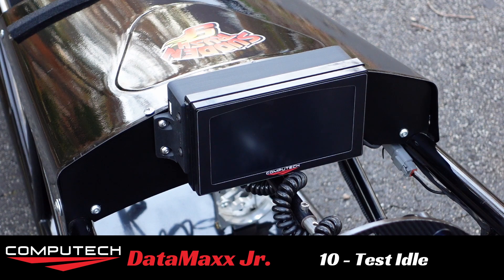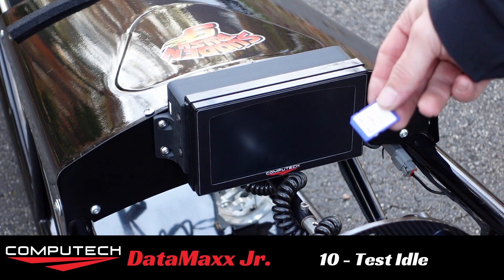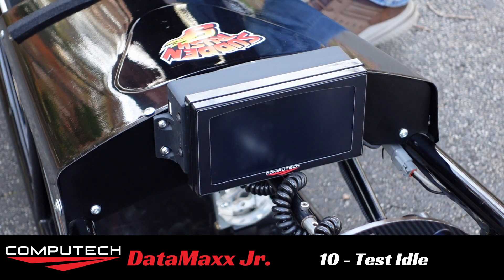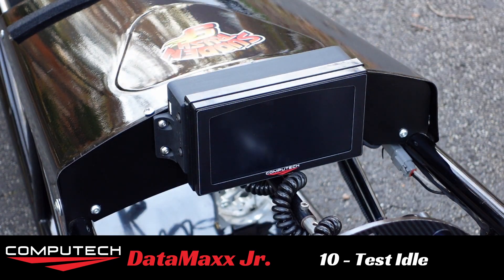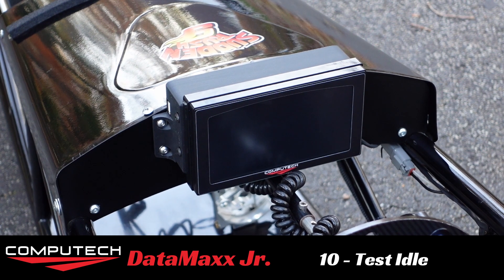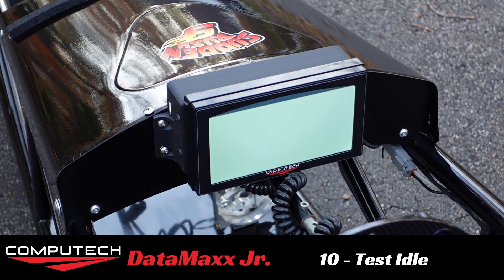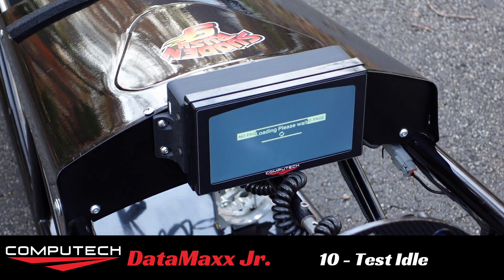Alright, now that we've got the entire system installed, we've got the car outside and we're ready to fire it up. First thing we'll do is put the SD card in the main module. We're going to go ahead and turn it on, and this time because we want to do a recording, we can just flip the switch straight down. It should take about 10 seconds for the gauges to turn on.